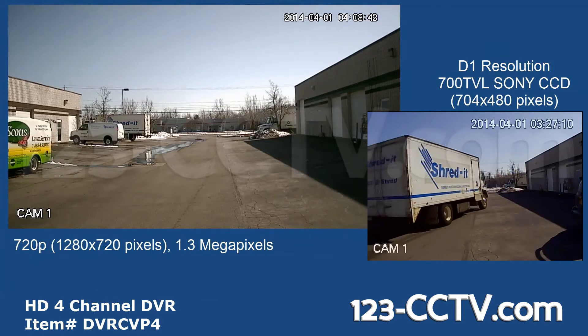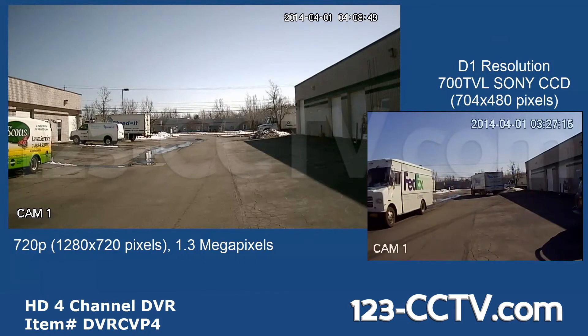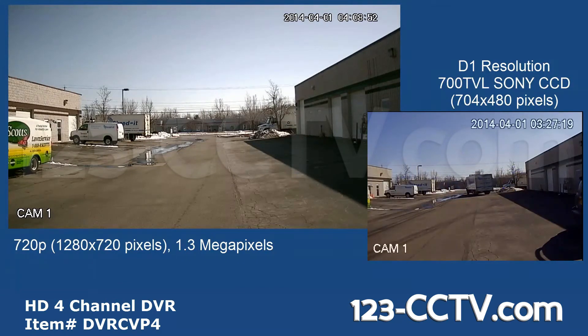Here's an example of video shot using the HD DVR. Notice how much bigger the picture on the left is. This allows you to zoom in much further than with standard analog cameras and DVRs.